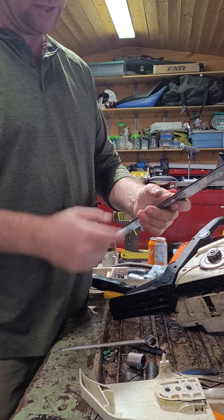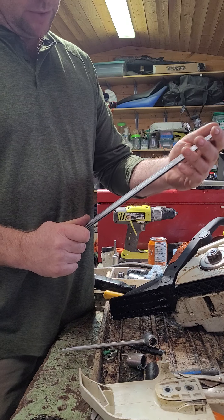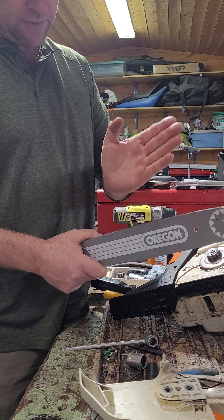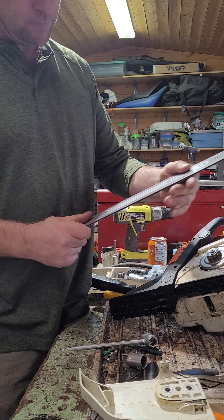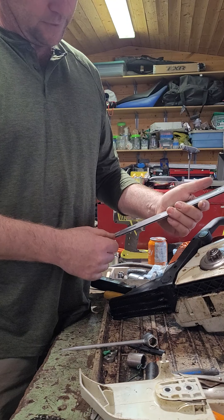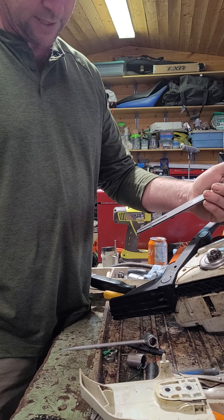That buildup can cause your chain to come off and also your saw to not cut straight. It'll cause the drivers to ride up in the rails and your cuts will be off. So it's one thing to do kind of weekly if you're going to be using your saw quite a bit, or whenever you think of it otherwise.